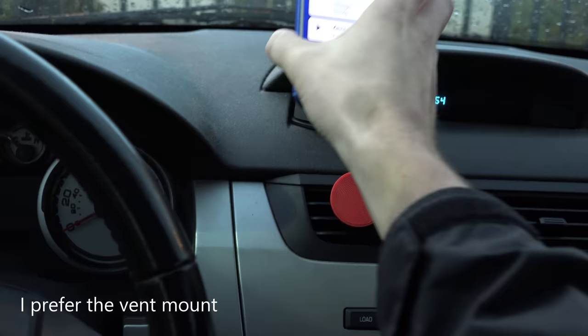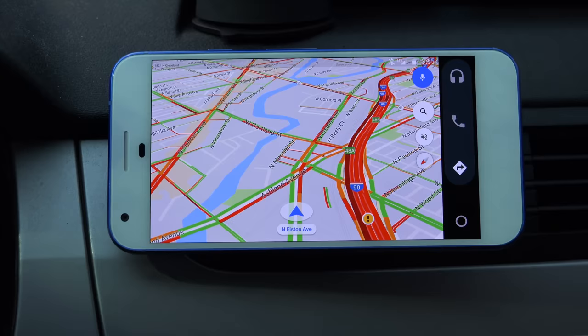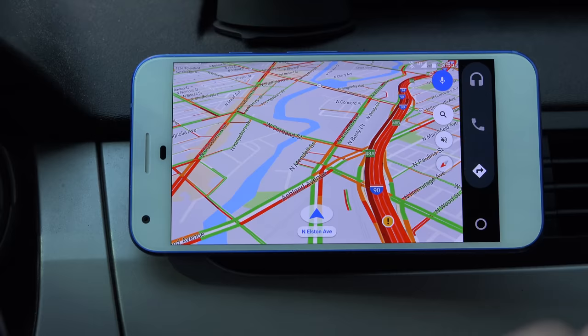You can use it vertically or horizontally as well. You'll see it works just fine horizontally. You have some options where you can go into navigation where it'll show you traffic patterns. Even if you don't have a destination in, you can just go ahead and drive with this up. So if you drive, it'll move and let you know some specific traffic patterns. You'll see I-90 is, of course, backed up if you're from Chicago.